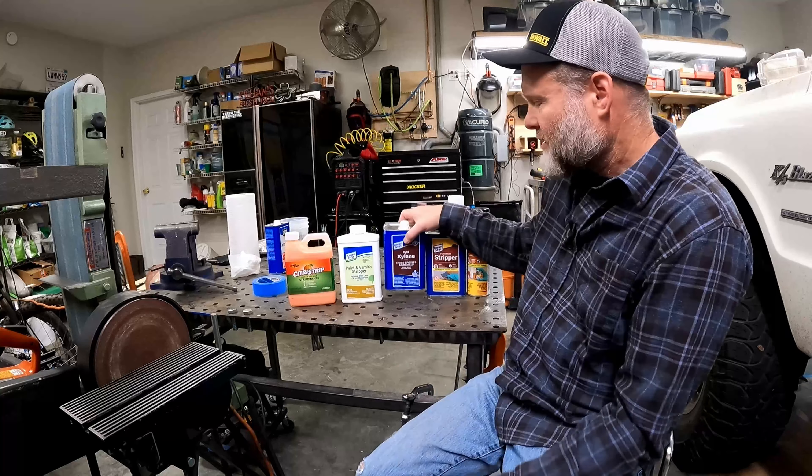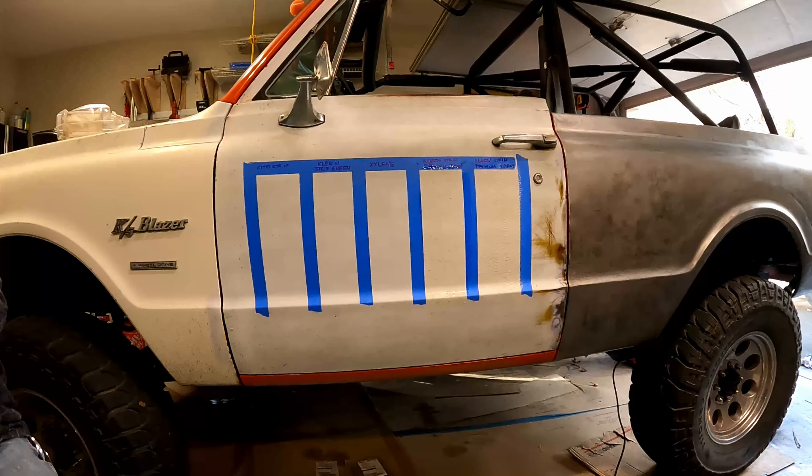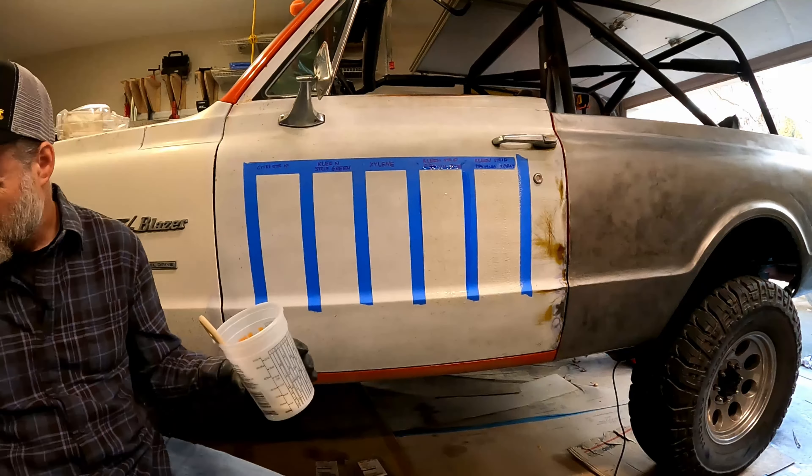Finally, the other one is this Clean Strip orange citrus. I have no confidence that this will do anything other than make my door smell like orange, but we'll see — maybe I'm wrong. What I'm doing here is writing down the names of all the products in the appropriate sections and then applying them with a little paintbrush the way the instructions say to. Then we'll let it sit for a couple hours and see what happens.